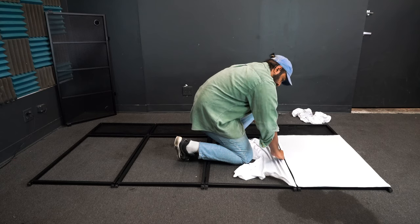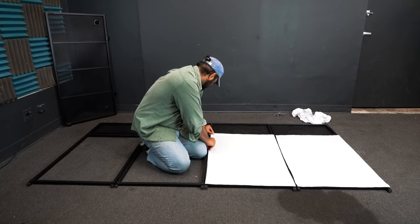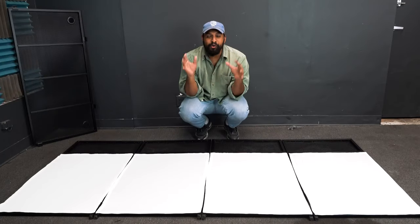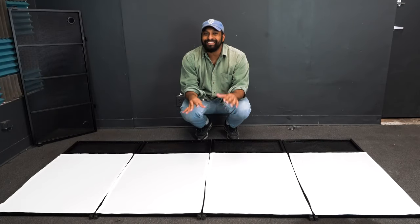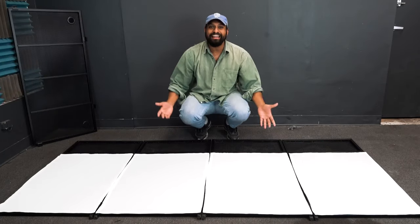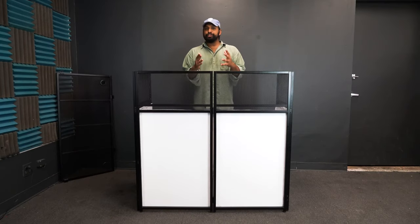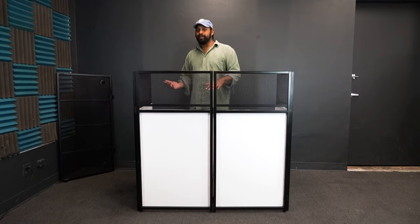We now have one scrim on one panel. The process for the next three panels is exactly the same. Once we have all four scrims on each individual panel, we can go ahead and lift the facade up and flip it around.